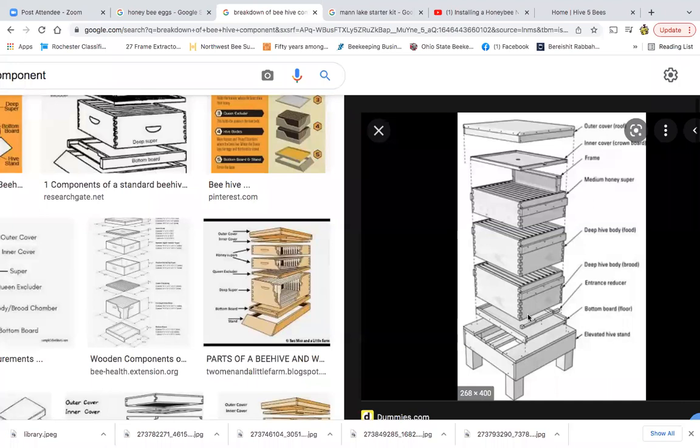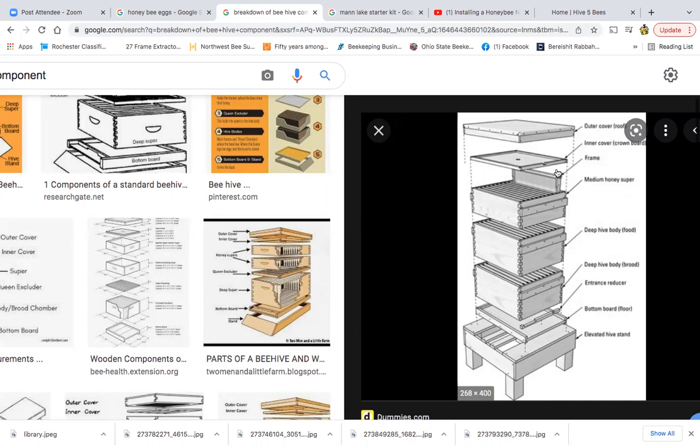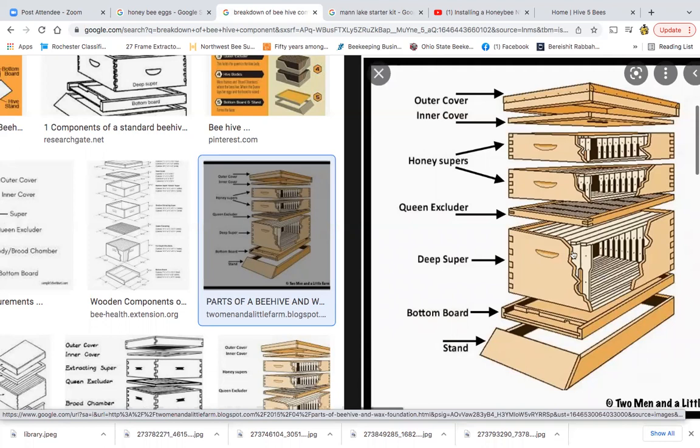People ask: do I want to use deep boxes — which is your standard — medium boxes, or shallow honey supers? Again, it's personal preference. We like to use deeps for every part of our hive, because then the equipment is interchangeable. If you have frames of whatever, it doesn't matter — you can think of a hundred different manipulations. If all the frames are the same size, it's just easier.